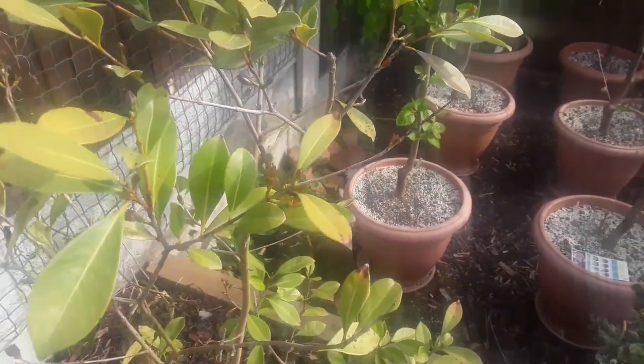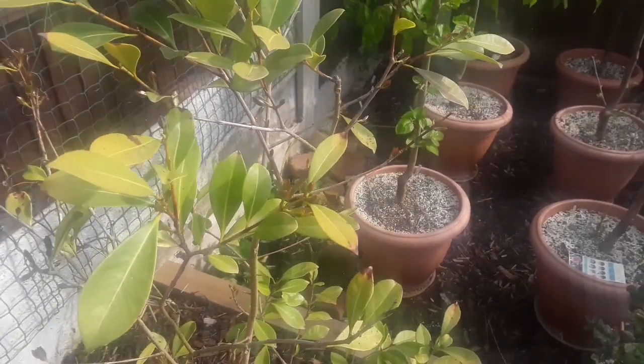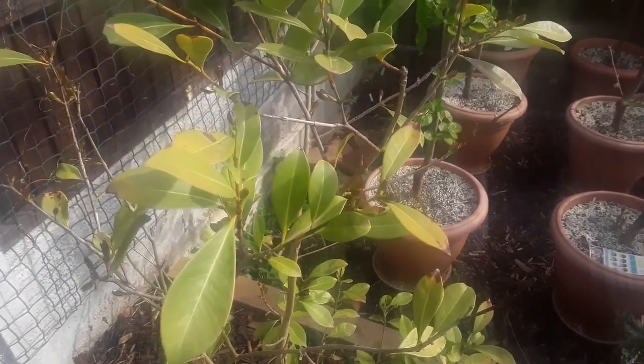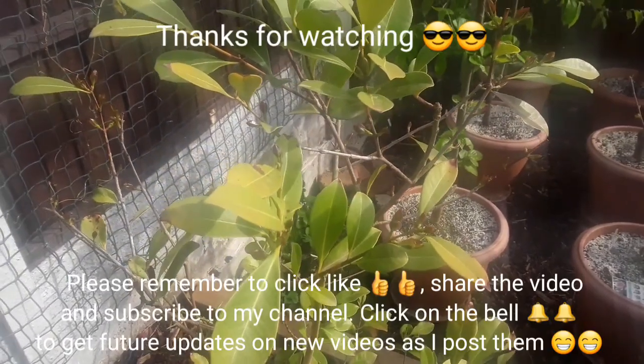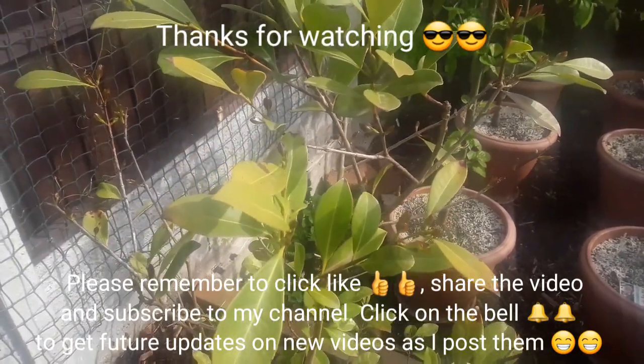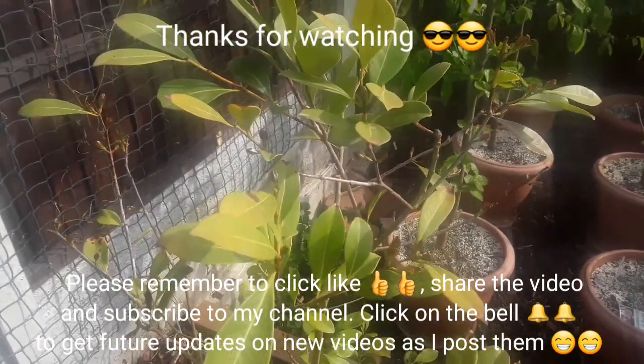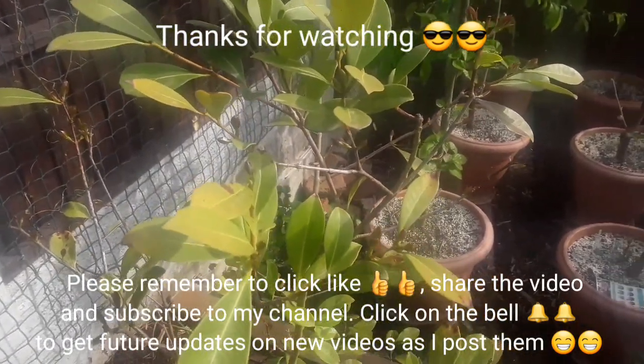Thanks for watching that quick video, much appreciated. Please give me a thumbs up, share the video if you like, and subscribe to my channel if experiments like this interest you. Remember to click the bell if you'd like to be updated when new videos come out. I'll catch up with you on the next video — Brett out for now.